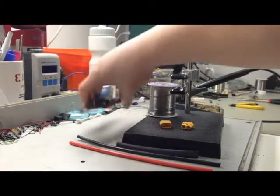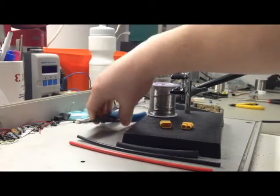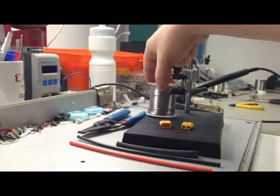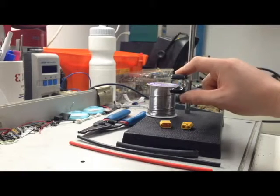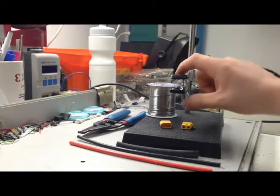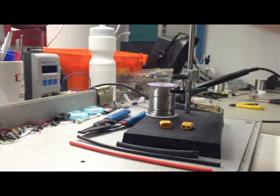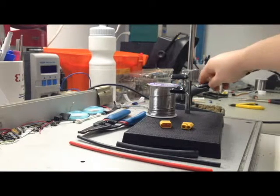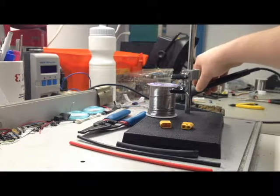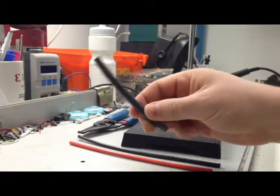I have some wire strippers — not exactly the correct size, but we'll make do. I have some solder, and some little clamps here, which will avoid burns when used properly. For those that are learning and don't want to burn themselves, it's a good idea to use some sort of clamp. In the back I have a soldering iron that heats up to 400 degrees Celsius, and towards the end I will also use a small heat gun to put the heat shrink on properly.